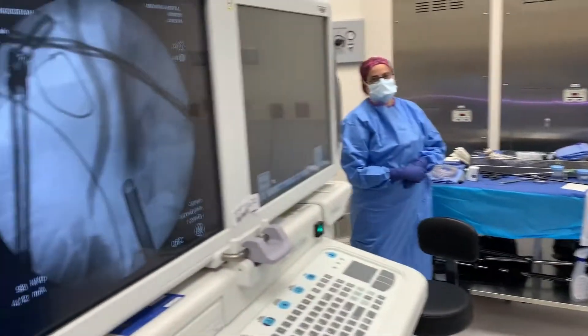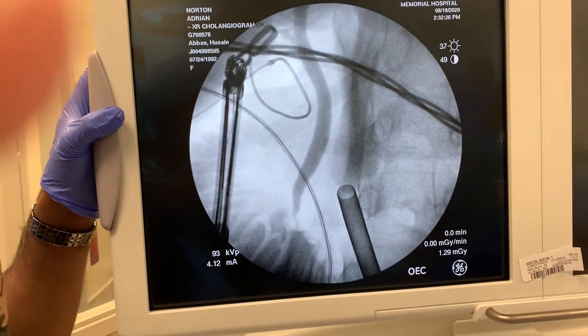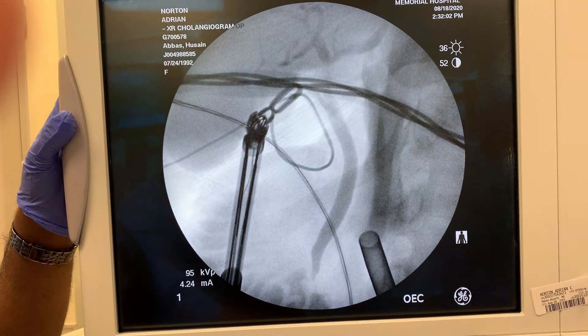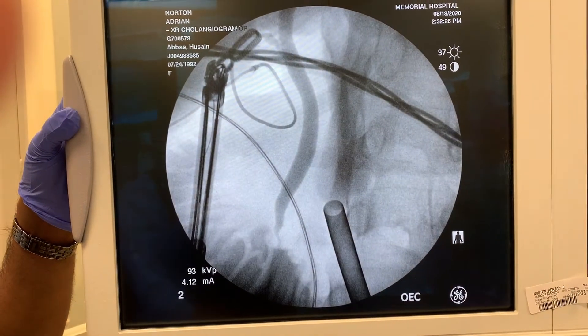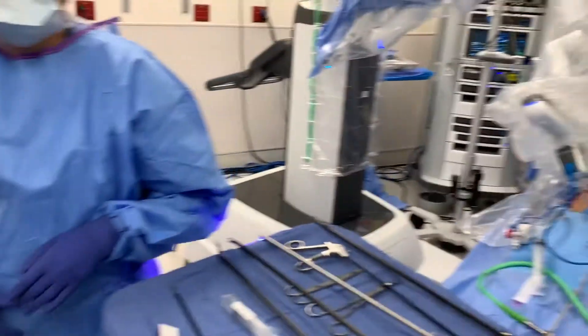And here's what the x-ray showed — this shows the common bile duct. We also had a couple of better images of the right and left hepatic ducts as well.